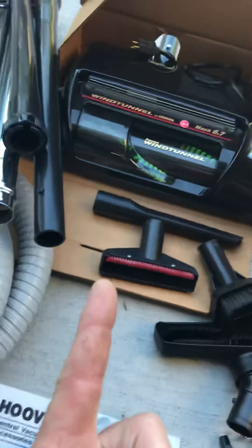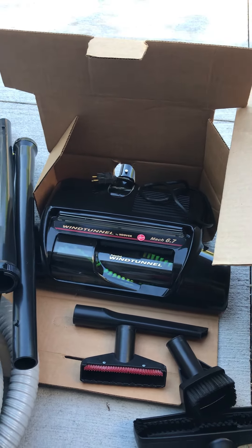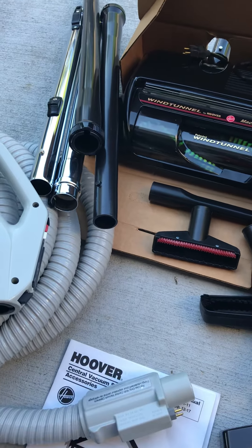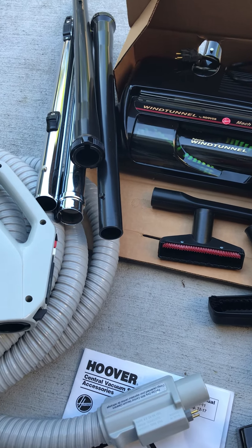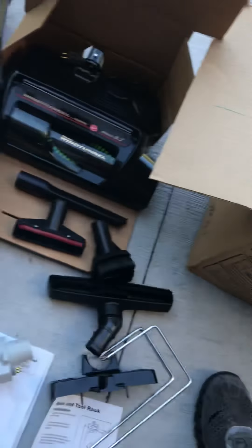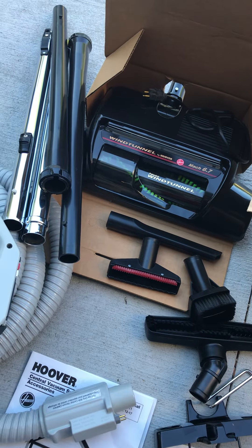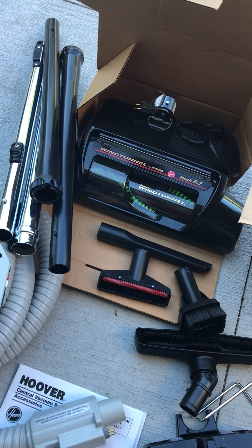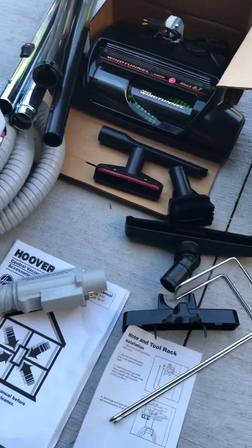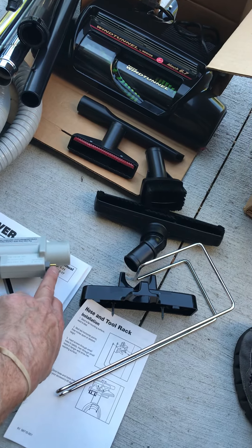That connects from here to the wall to run mine, or else I'd probably keep this, because it's nice to have power when you're vacuuming the floor. So if you have a system like this, I would think this would work with all those systems, because we have a Hayden, and now we ordered a Braun — I think it's a Braun Newtone hose — and it works. So they're all pretty much interchangeable, but the only thing is you've got to have this system in your connection, I believe.